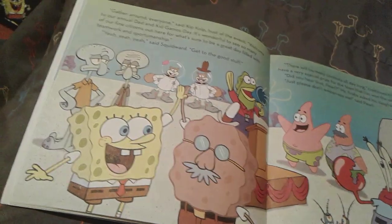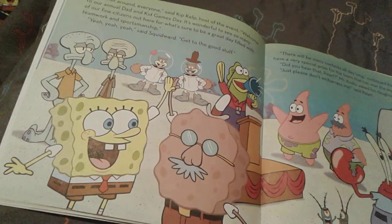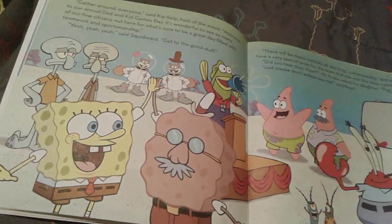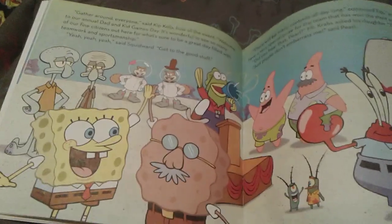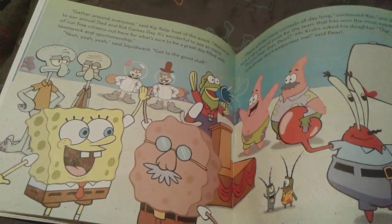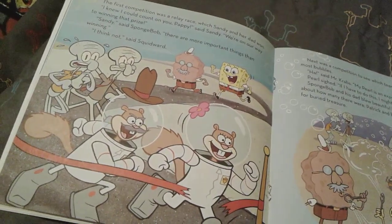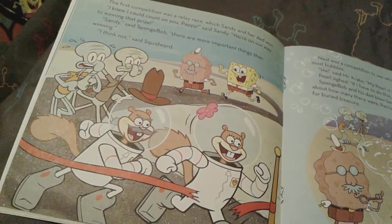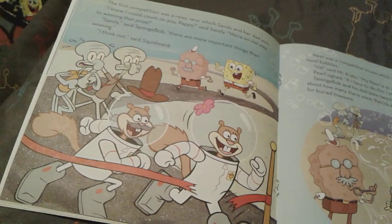Now it is officially time for the games to start. First, Kip Kelp, the host of the event, tells everyone it's going to be a fun, great day filled with teamwork and sportsmanship. Jeff and Squidward — Jeff is Squidward's dad — are not very excited. But if they're not excited, then why do they even participate? So first there's a race, which Sandy and her father win. Spongebob says there are more important things than winning, but Squidward disagrees, obviously.